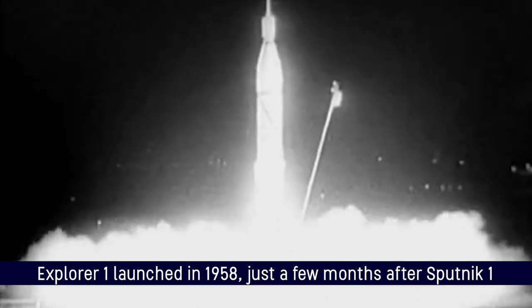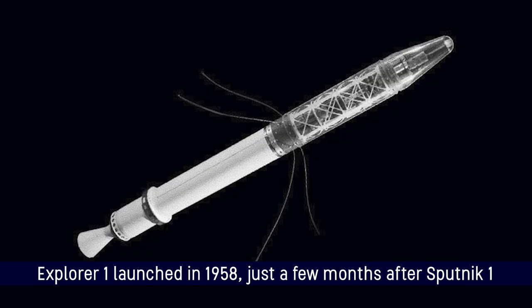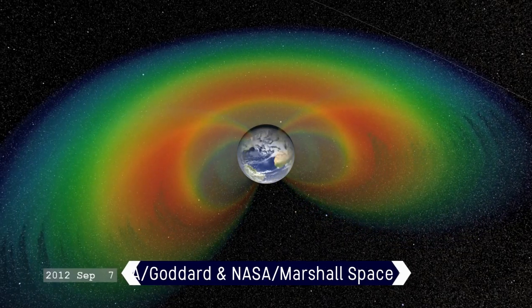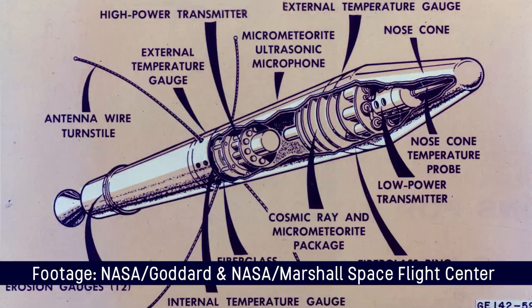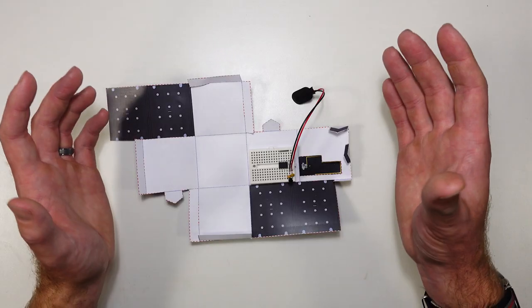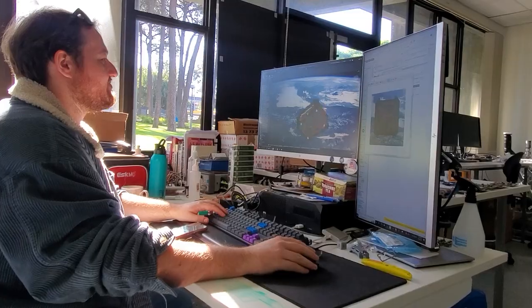This is a pretty similar mission to very early spacecraft like the first US satellite, Explorer 1, which collected information about the radiation high above the earth that led us to detect the Van Allen belts. It also collected information about the temperature and environment up there in space. It's also a pretty similar mission to Binar 2, 3, and 4, which will be doing something pretty similar.